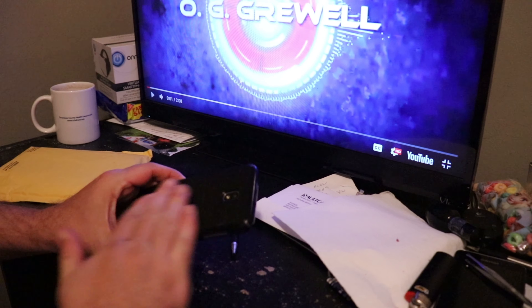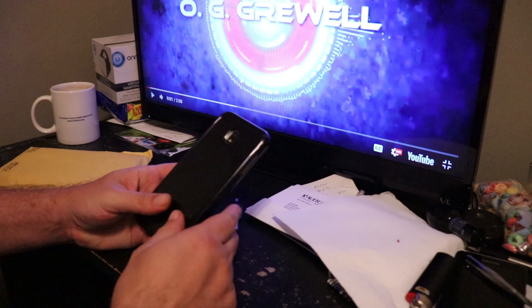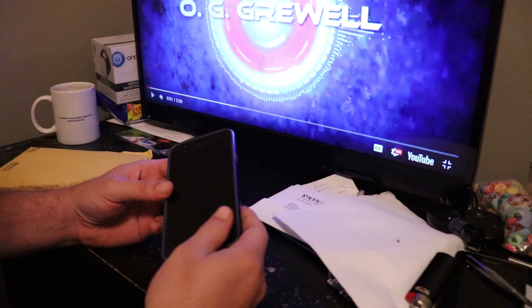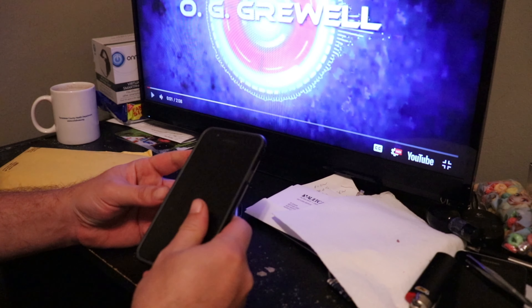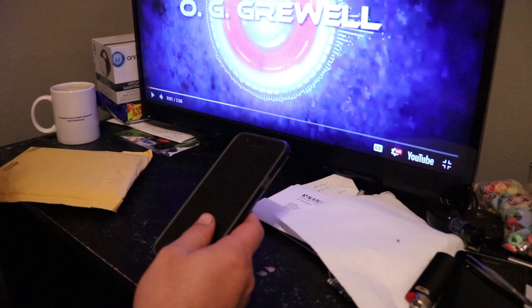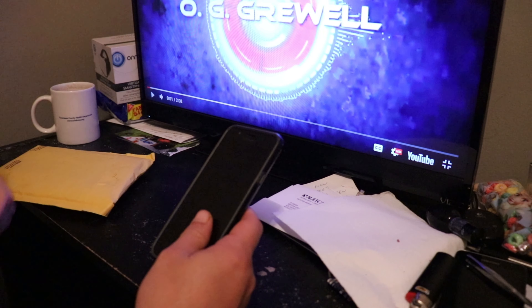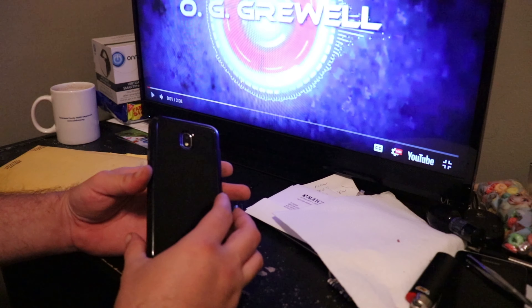A few months back I kind of alluded to wanting to get a new phone, and I finally got one. I went ahead and got the Straight Talk Samsung Galaxy J7 Crown — it was about $200, I think around $180 or something.